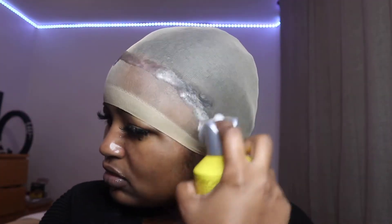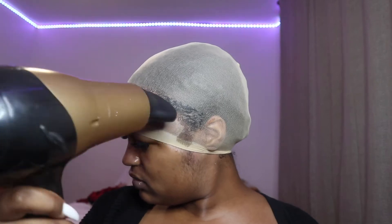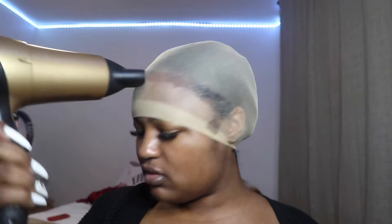Now I'm going to use some Gots2b hairspray and do the bald cap method. I do one layer, blow dry it, then do another layer — three layers in total — to really get that bald cap shape. I'm still perfecting it, but that's what I do. When you blow dry, make sure you go on the cool setting. When doing the bald cap method, focus the spray most on the sides of your ears because that's where it tends to not glue the best.